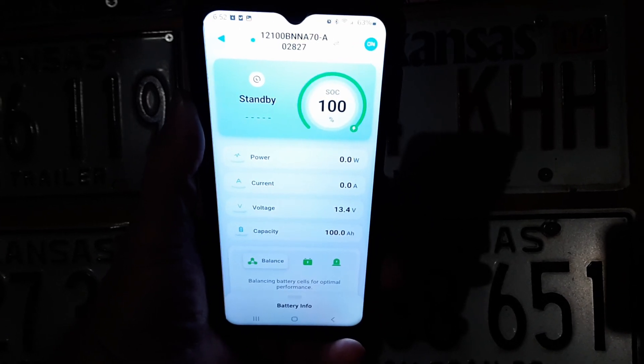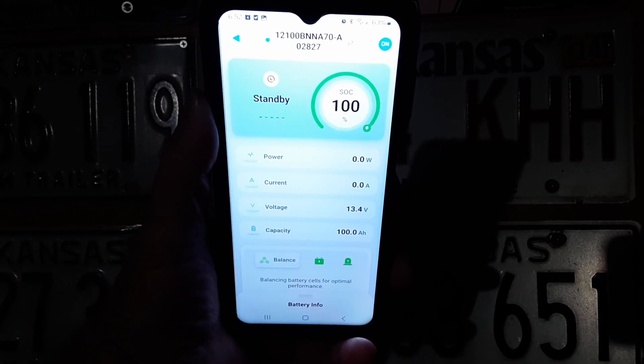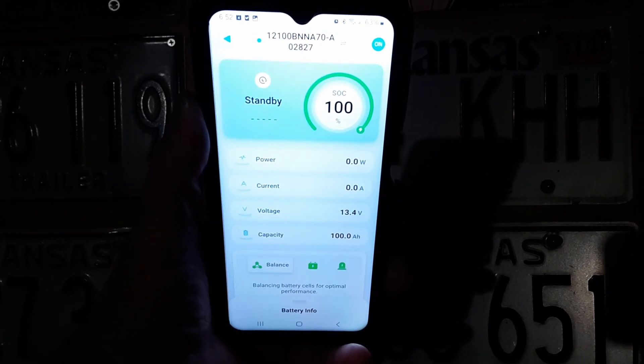Coming back out — it's only been two hours and the battery is already charged up. It says 100% and we have 100 amp hours. Looking at the charger, we've got a solid green light, so it is fully charged.